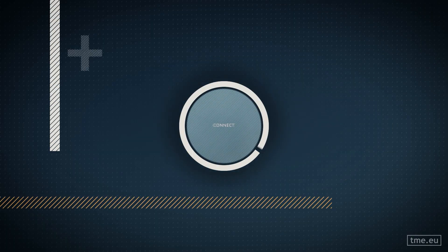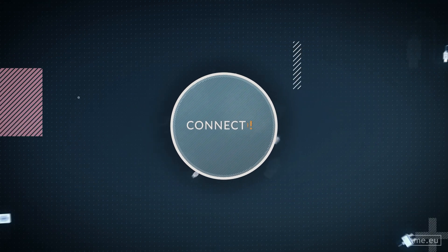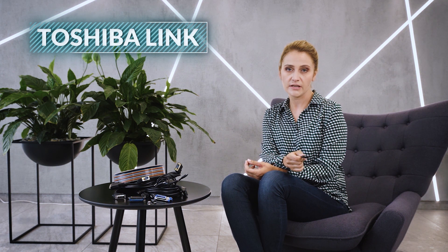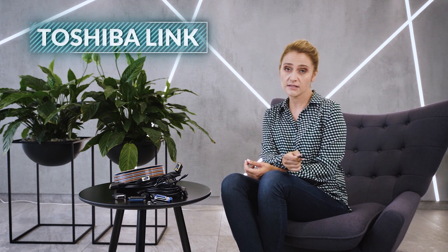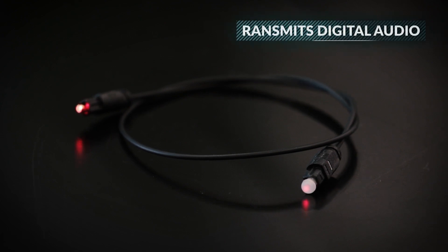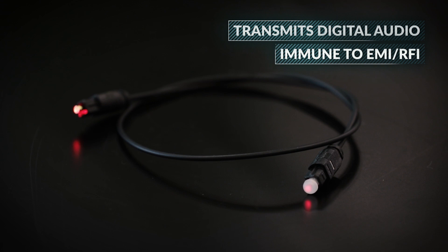There is a solution for the hum and buzz you might hear in your home theater or media receiver: Toslink. Unlike all other connectors we have presented, Toslink is made from plastic or glass. The name comes from Toshiba Link and it was initially created in 1983 to connect a CD player with a receiver. It uses an inexpensive LED light source for transmitting digital audio and, because it uses light, it is immune to electromagnetic interference or radio frequency interference.